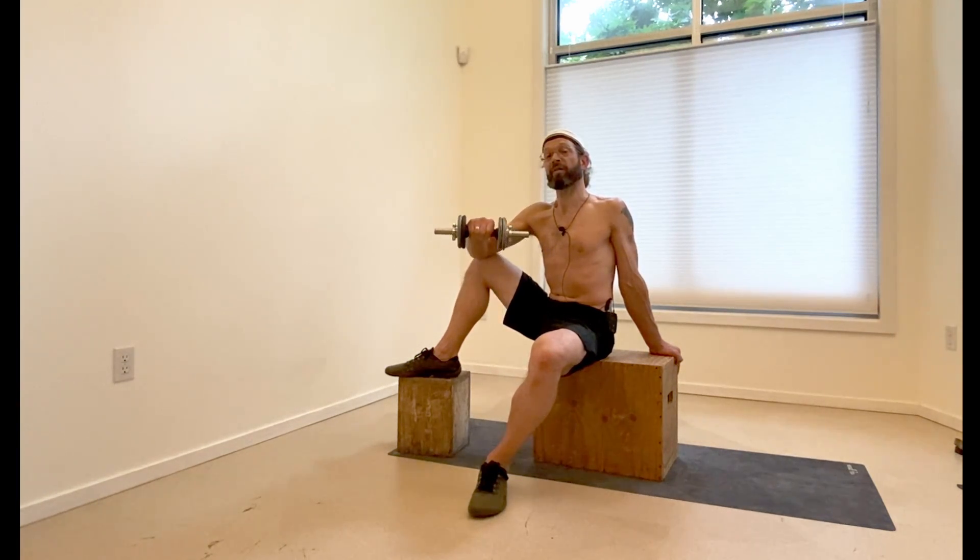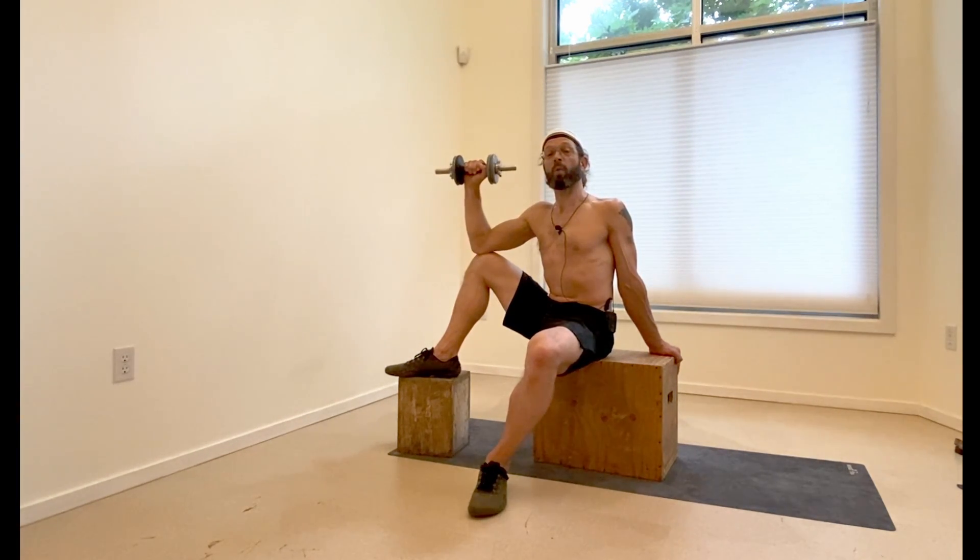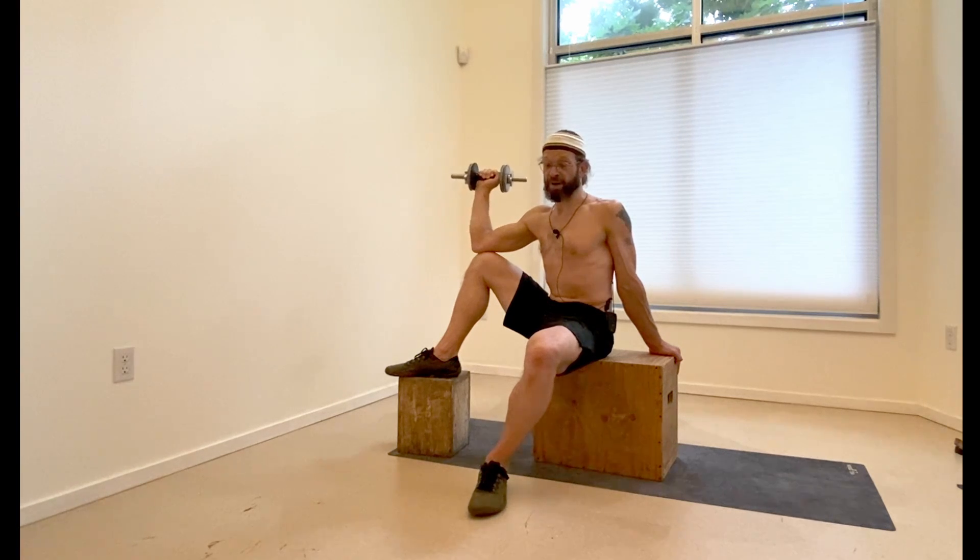Count slowly — 5, 4, 3, 2, 1 — because that's where the real work is, keep in mind.